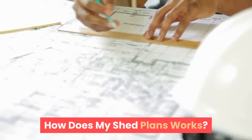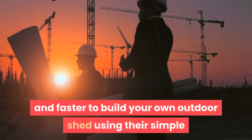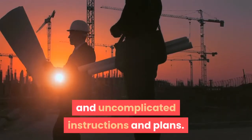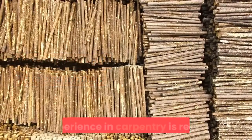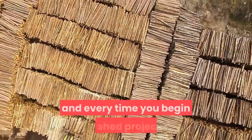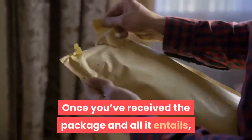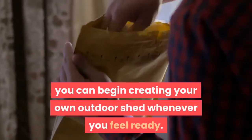How Does My Shed Plans Work? Using My Shed Plans makes it easier and faster to build your own outdoor shed using their simple and uncomplicated instructions and plans. You will save both time and money. No experience in carpentry is required, and you can expect professional results each and every time you begin a shed project. Once you've received the package and all it entails, you can begin creating your own outdoor shed whenever you feel ready.